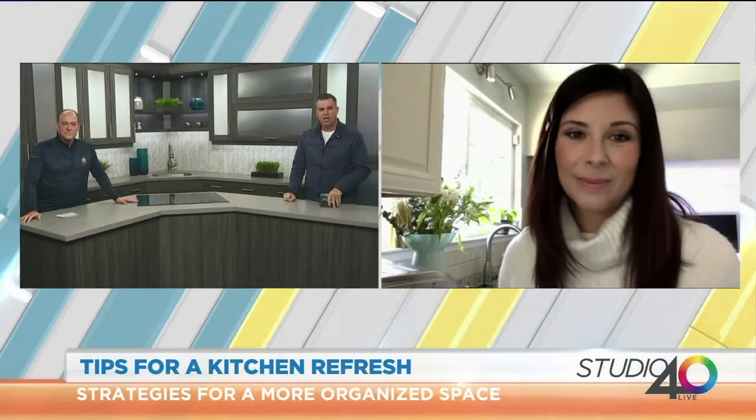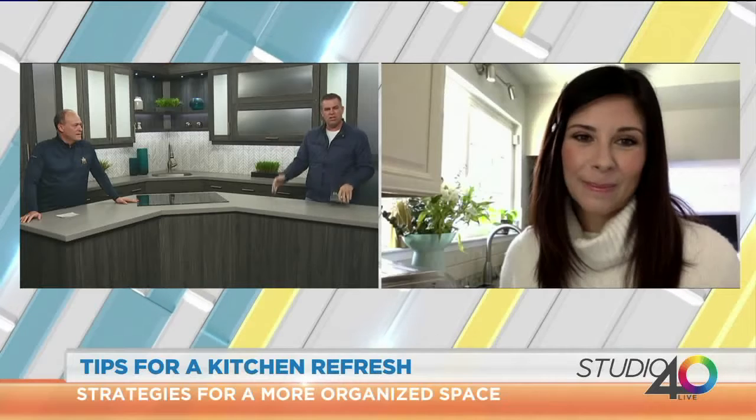Today we're talking about this kitchen refresh you've got us thinking about. You've got some really cool, creative ideas for us to get our kitchen looking good. I'm here on behalf of Home Depot and Garden of Flavor to give you guys some tips to refresh your kitchen space. If you're anything like me, you're in the kitchen all the time, and health starts in the kitchen for you and your family. So I think it's really important to be proactive in the way that you do things.